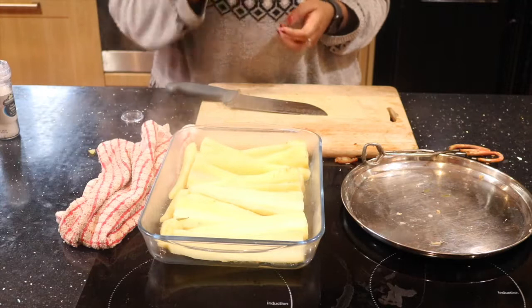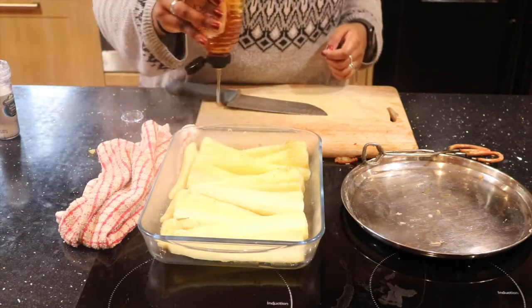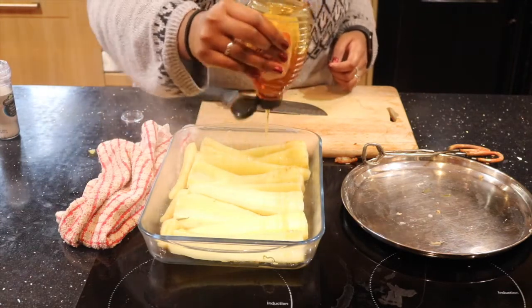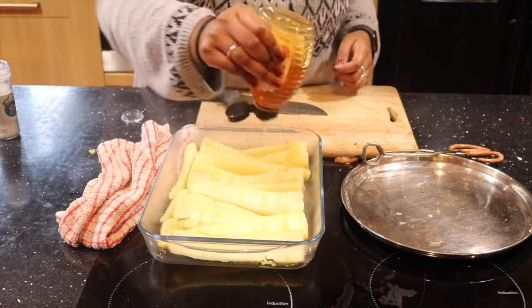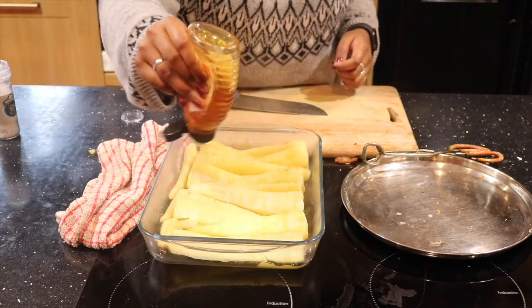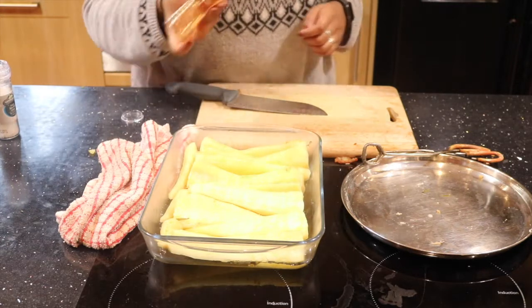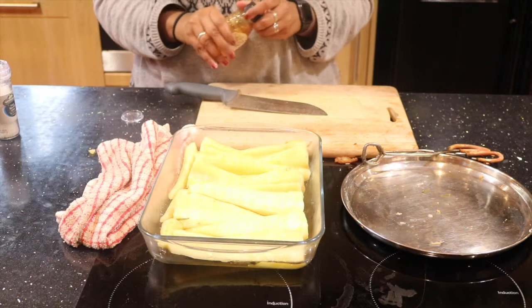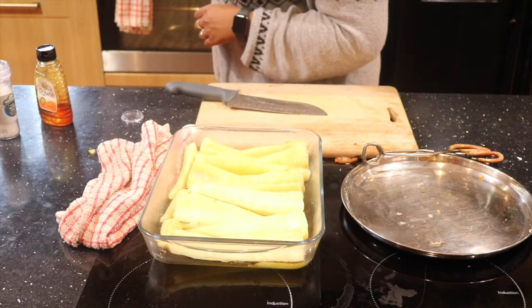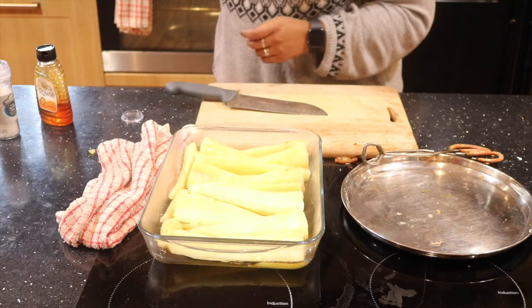I boiled the parsnips with salt in the water anyway, so they should be lightly salted already. Then you're going to take your squeezy honey and just drizzle it over. While you roast it, you can top it up with some more honey later on if you think it needs a little bit more. Now that that's done, we're going to put this in the oven — preheated to about 200 degrees — and cook it for about 20 minutes.